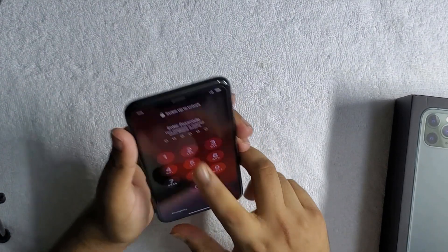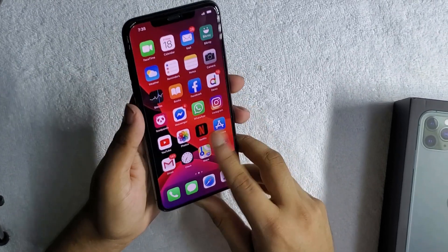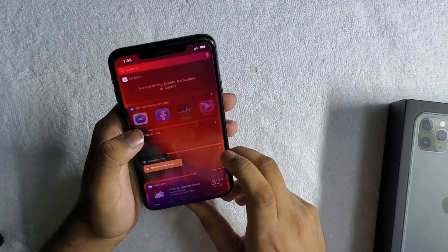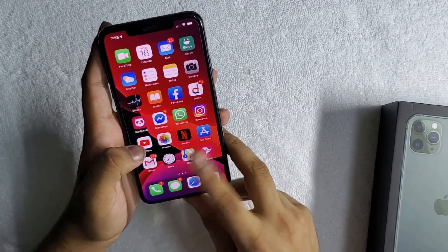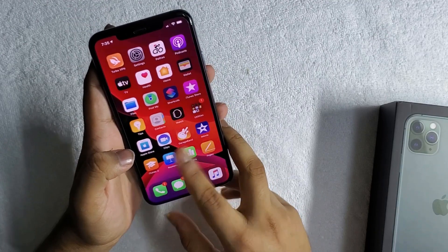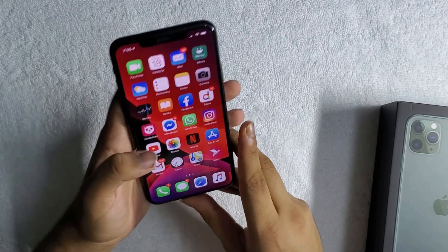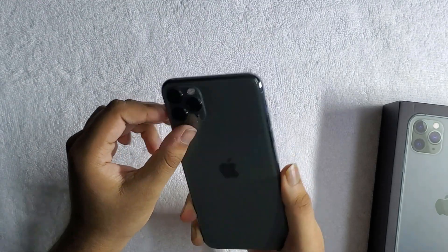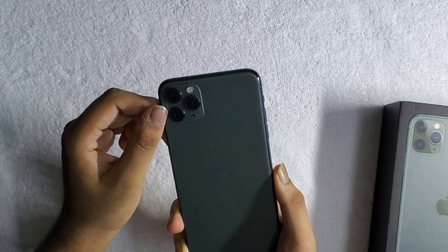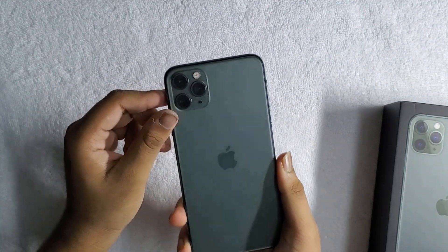Right out of the box we got this device. Let me unlock this — this is the device, this is what they call the Super Retina XDR display. I actually don't like such long names; they could have simply named it the Super Retina display or something. This device is mainly known for its camera module, which often looks like a kitchen stove — but it definitely does look like one.